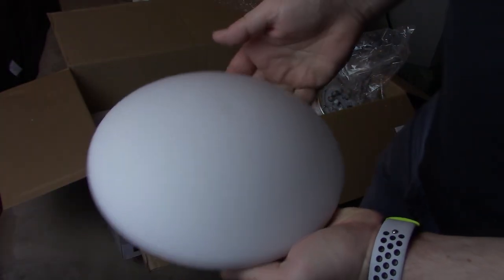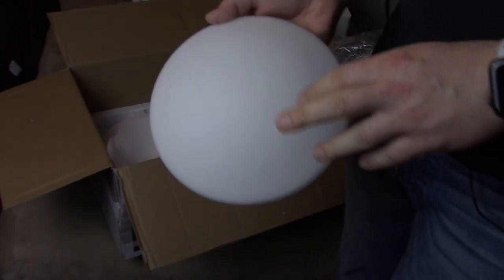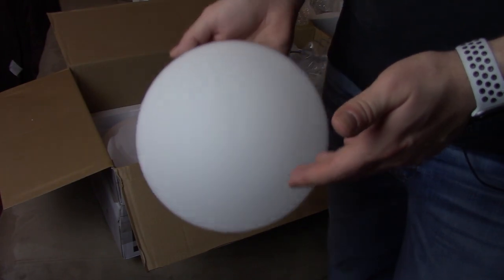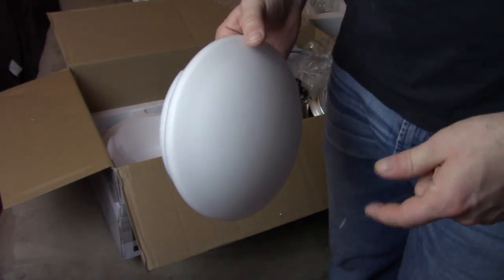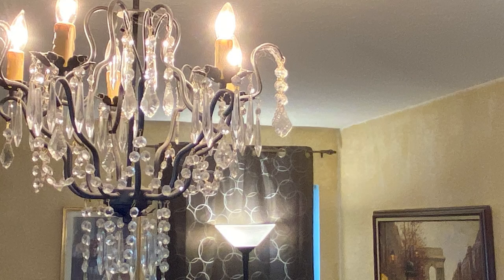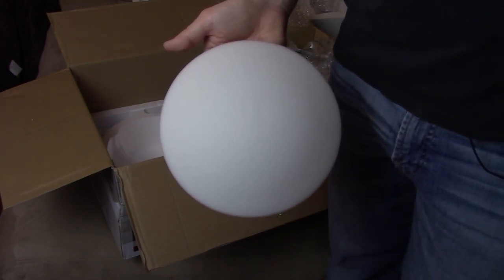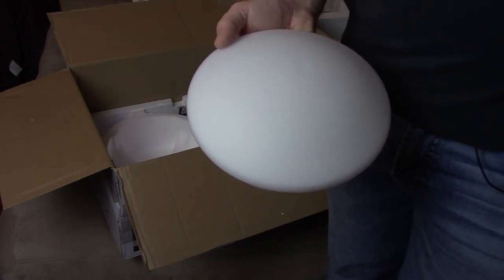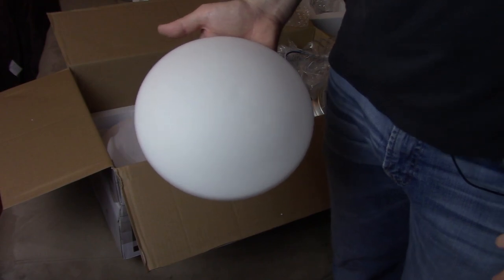The bottom light looks really cheaply made. This is one of the biggest reservations I've had with this fan, especially if you're replacing an elaborate light fixture like a chandelier — now you're putting on what looks like a basic light that you'd get in basic construction with a fan attached. It just looks so plain and cheap. But let's see how it looks when it's fully installed.